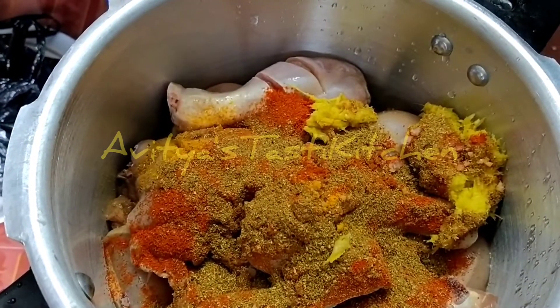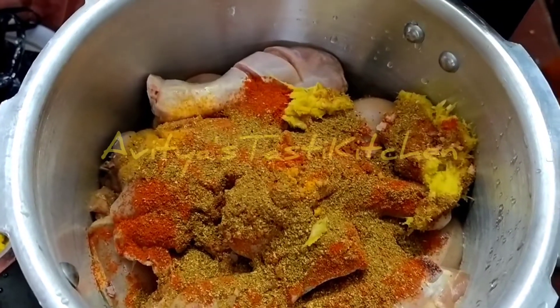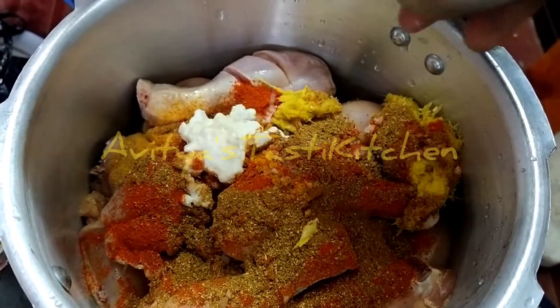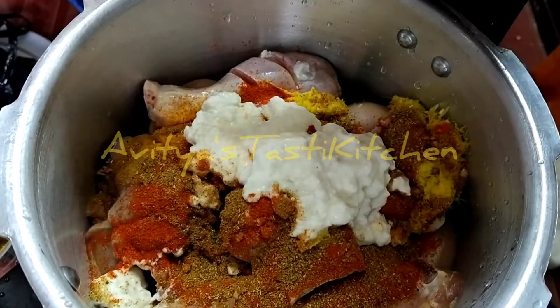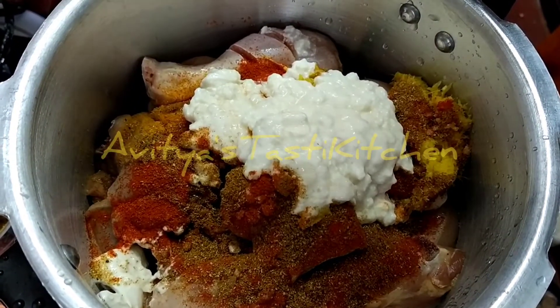Now we have to add the ingredients. It is enough to add a cup of it. I am showing it in a tablespoon but it is enough to add a cup of it. So we have to add the ingredients.